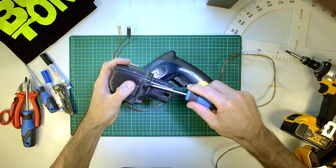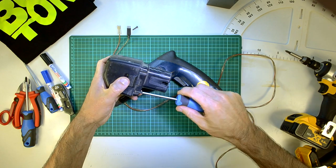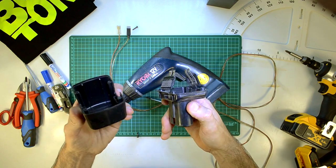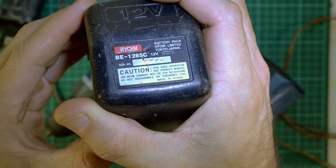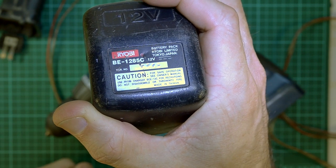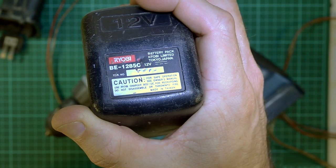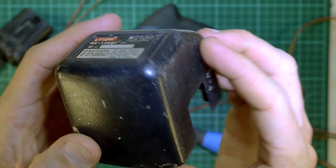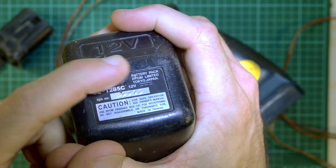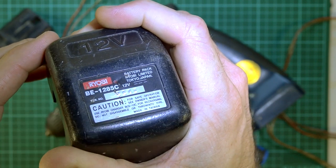I don't have the actual batteries anymore, but I've still got the case for them. Let's have a look at what's inside - I can't remember, it's been years since I've opened this thing. Pretty much nothing. So, it's a Ryobi BE1285C 12V - that was the NiCad battery back in the day. It says the battery pack is by Ryobi Limited, Tokyo, Japan, but it was made in Taiwan. It's really scuffed and bashed up, not broken yet. This label still looks damn good. You can read everything on it - you can even still read the serial number, it's been stamped on.